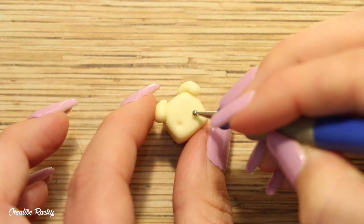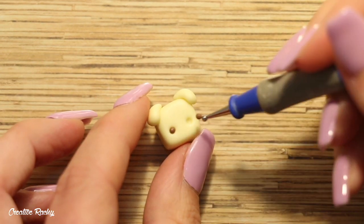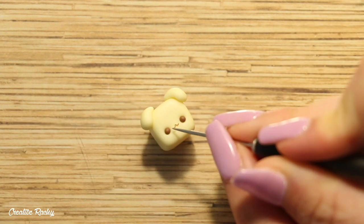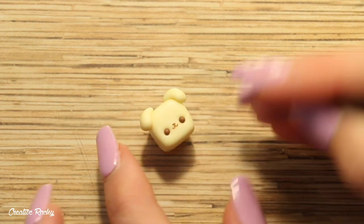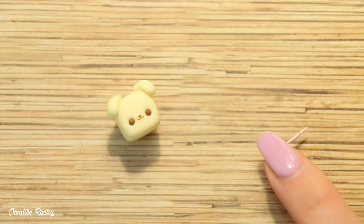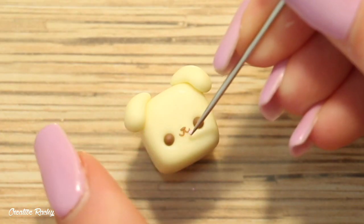To make the face I firstly created two indents where I wanted the eyes to go and then added in two balls of brown clay. For the mouth I positioned two U-shapes of brown clay as well as a little piece of clay for the nose. I then used some pastel pink clay to create a tongue to stick out of the mouth — I cut it on an angle so that it had a point and would fit nicely between the two pieces of clay for the mouth.